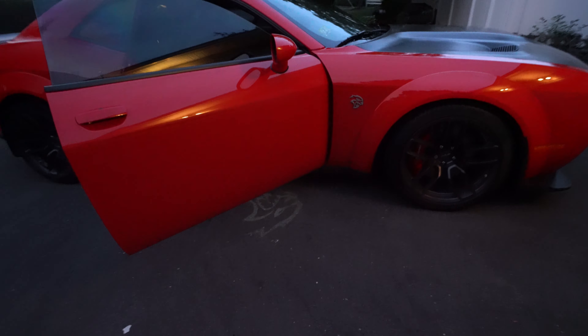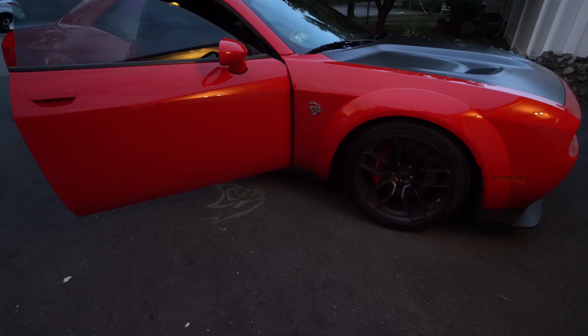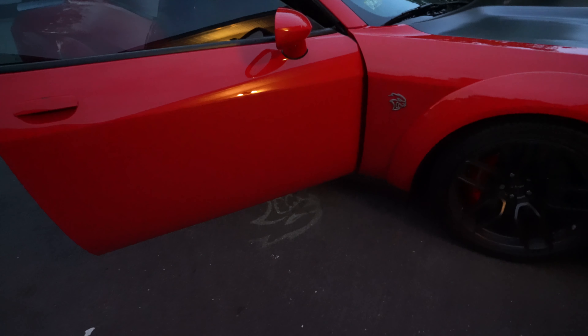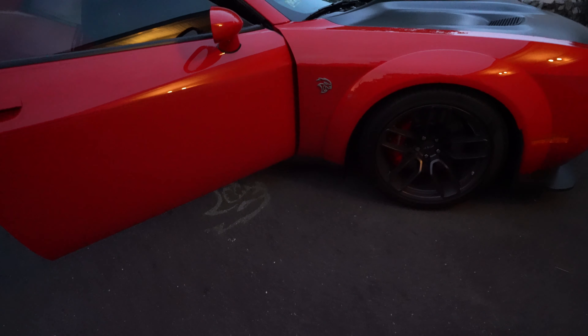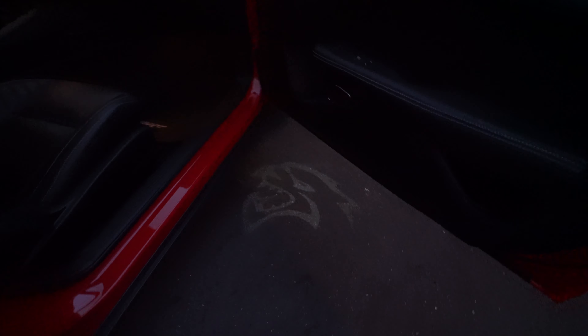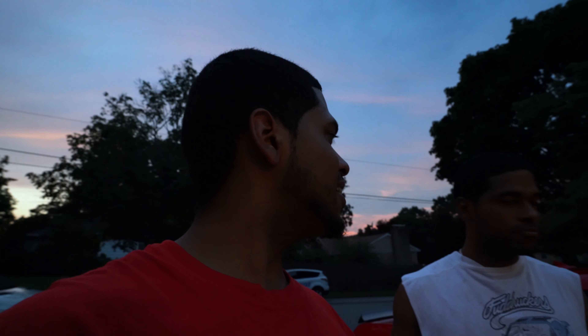Remember guys, I'm gonna put a link in the description below. We're not affiliated with Blast LEDs, but these are the Blast LED puddle lights, so we'll put that in the description. Once again, extremely easy to install. Oh, that's mean — I like that! Well, that wraps up this video guys. I'll catch you on the next one, take care!